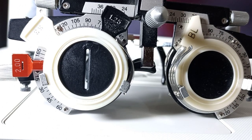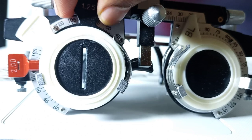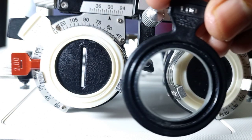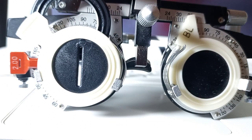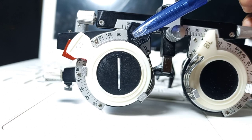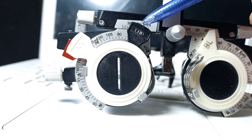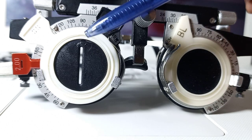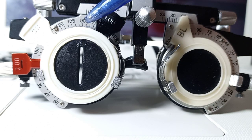We will continue reducing the fogging lenses until the patient gets maximum visual acuity. I will put plus 1.00 spherical before the patient's eye. Suppose the patient has gained maximum visual acuity at the first principal meridian at 90 degrees, so our residual fogging lens at the first principal meridian is plus 1.00. You have to keep this in mind.